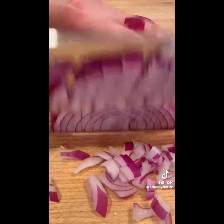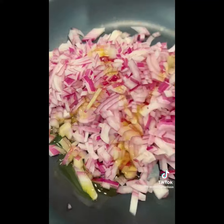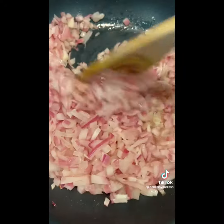Chop up one large red onion. You're going to sauté it in a pan and that takes a while, so that's why I'm doing it now. And then while that's sautéing, I'm going to chop up chives and grate a ton of parm. Measure with your heart — you know the drill.